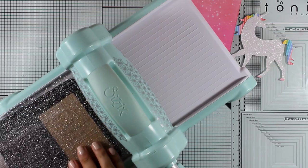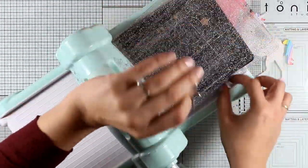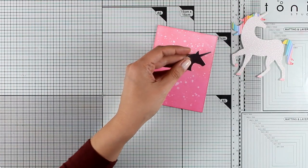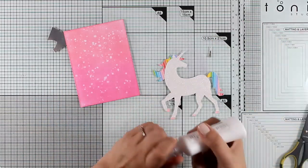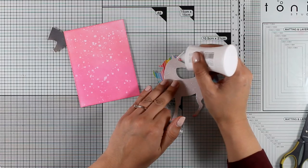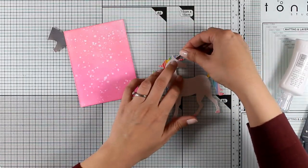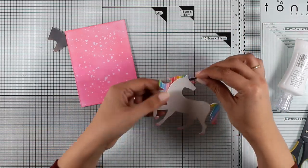Now I'm going to run my die one more time through my Big Shot machine and this time I'm using a piece of silver cardstock. The idea here is to cut out the horn of my unicorn so I can paper piece that and have some shine there. Of course you can turn it into any color you like — you can go with gold if you like — but I decided to go with silver today.